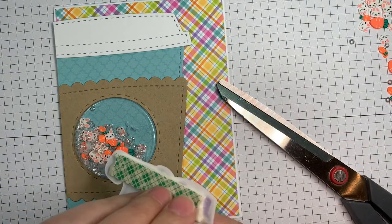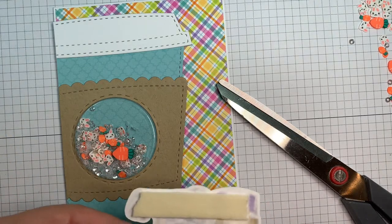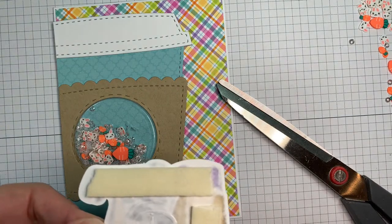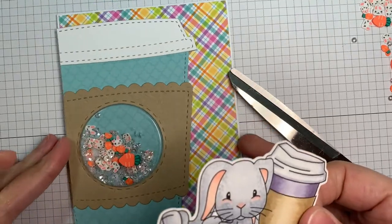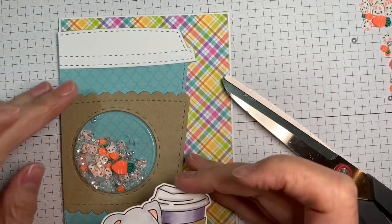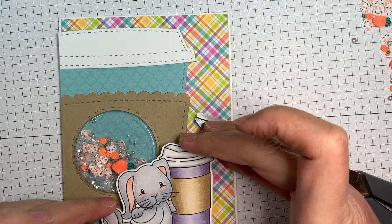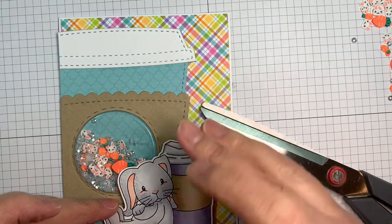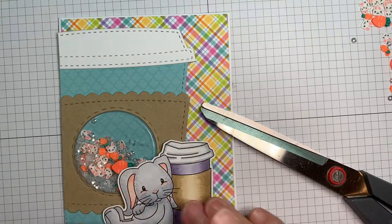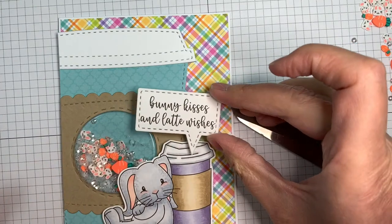My daughter actually had a bunny named Velvet years ago — it was the sweetest little thing, she loved that bunny. And of course the bunny hated me for some reason. She could dress the bunny up, hold it on its back, carry it like a baby. I was the one that did all the work with the rabbit, but the rabbit would just growl at me every time I reached in there. She never bit me, but she would growl at me and just loved Chelsea.